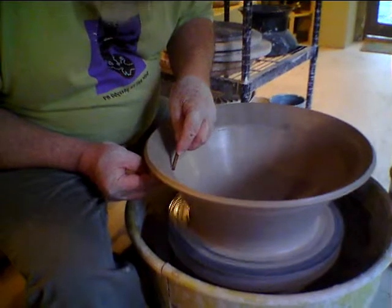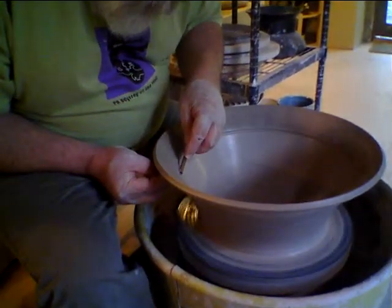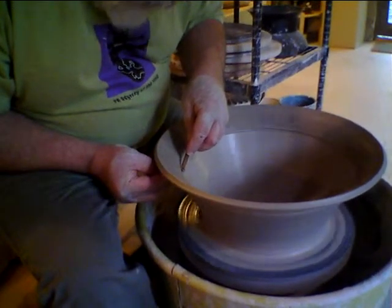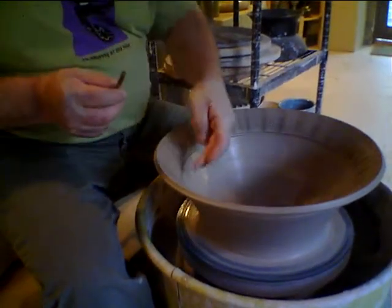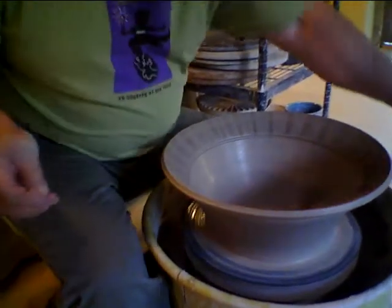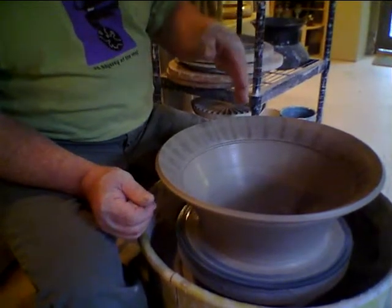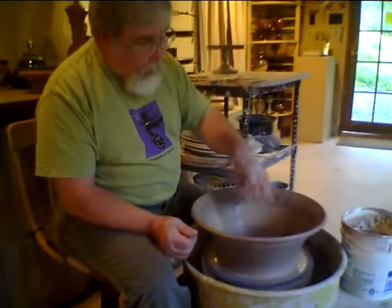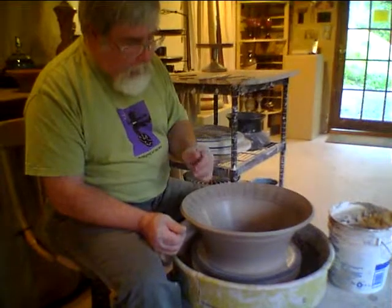I'm using the back end of the needle tool. It's just round like a dial, and I put a little groove there. Thinking ahead to when I'm glazing, that groove creates a stop or a dam when I pour glaze into this and do layering of glazes.